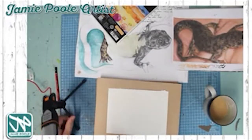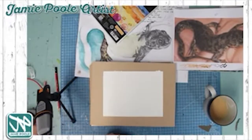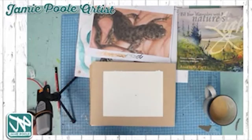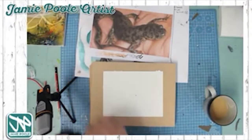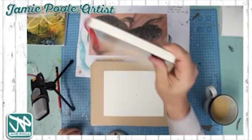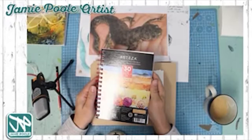Here in the studio, I'm experimenting with watercolors, drawing inspiration from last week's lesson based on a picture of a newt. I'll also be getting out the magpie picture. I'm using Arteza watercolor paper — it's a small pad but great for experimenting and doing small pieces of work.